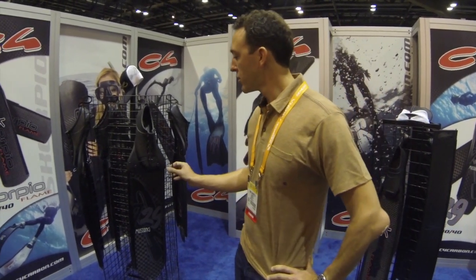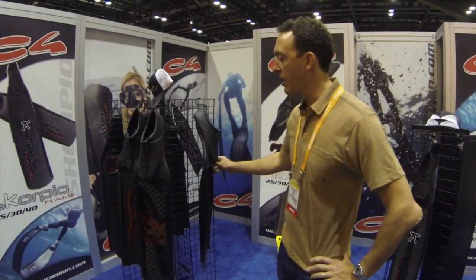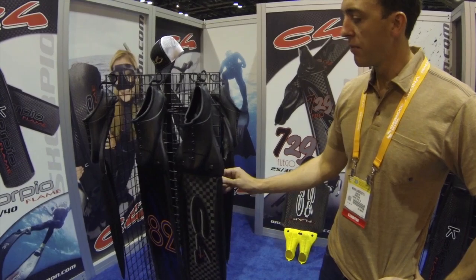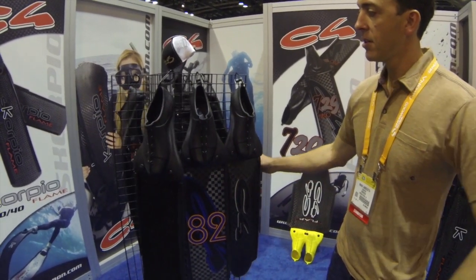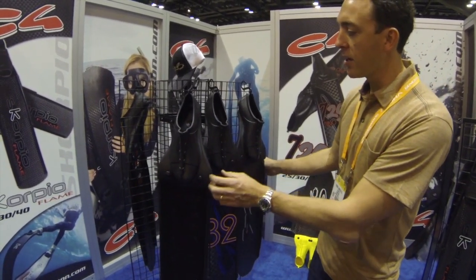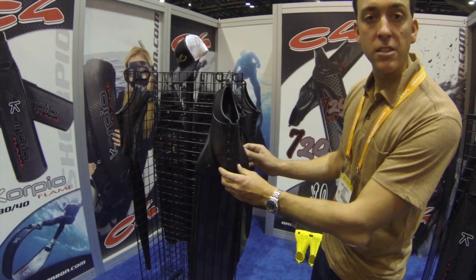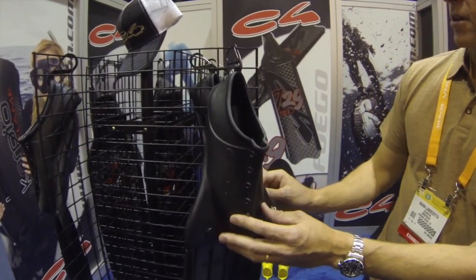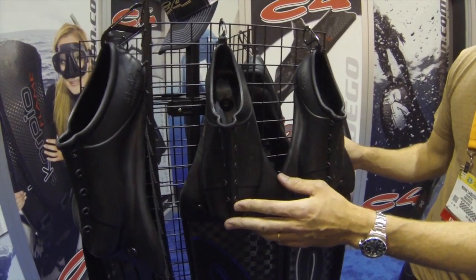I'm here to show you a few new models in the lineup that just came out this year. We'll start here with our rack of Mustang fins. All of the Mustang line of fins feature the Mustang Foot Pocket, which is a patented foot pocket system — the only one in the world like it — that features a left and a right anatomical foot pocket.